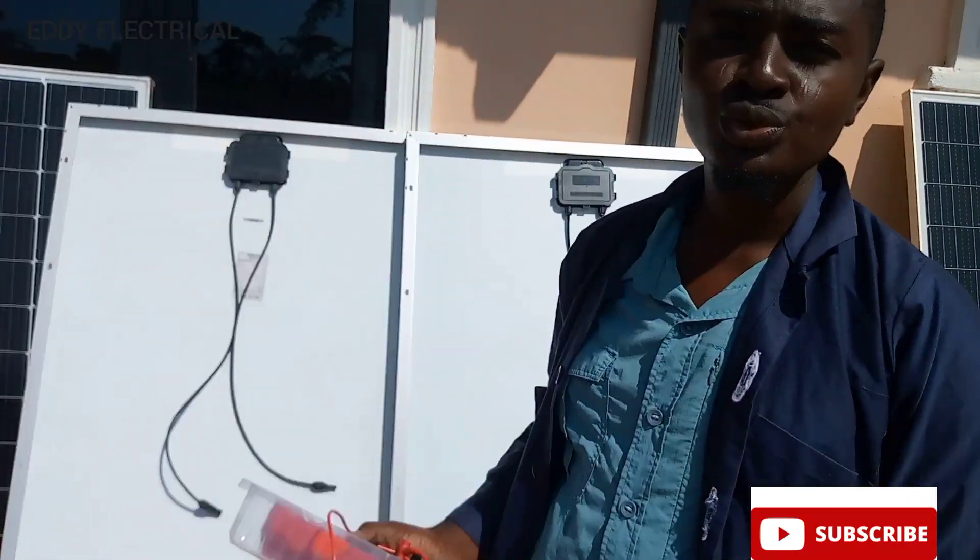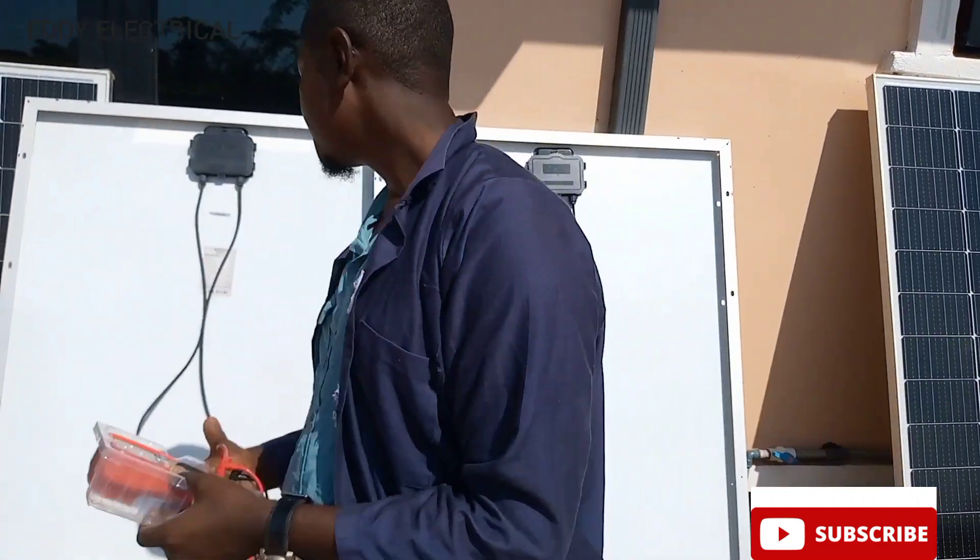First of all, you have to check what each of the panels is bringing out. For each of these panels, there are 300 watts and they are producing 30 volts. So let's check our panels.